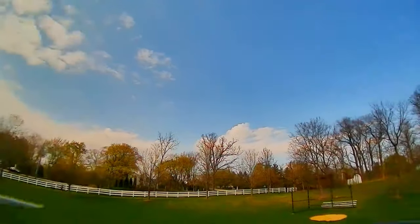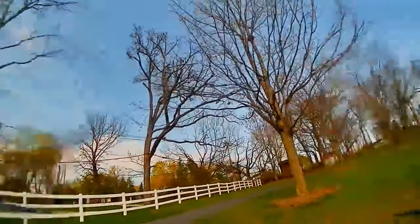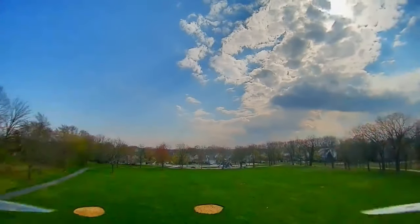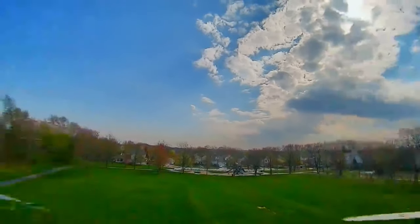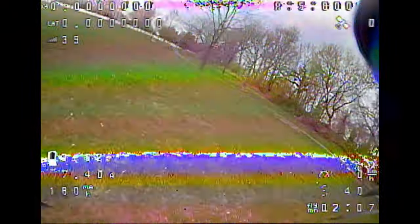The fence is at 300 meters and it's beginning to show latency. I was able to make the turn but I don't think I could have gone much further than 300 meters, though I am going through a lot of trees and I think that's affecting it a little bit.